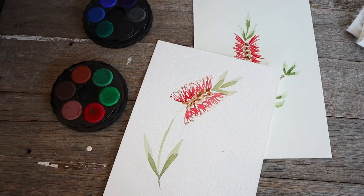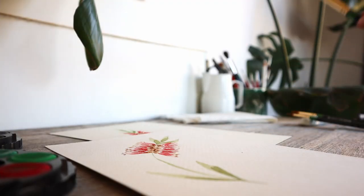If you love Australian flora or are interested in learning watercolour painting, even if you've literally never done it before, then this tutorial is for you. Today we're going to be painting a watercolour bottlebrush just like this.